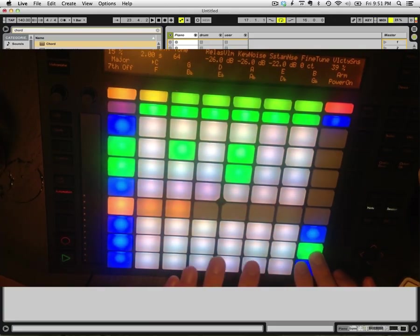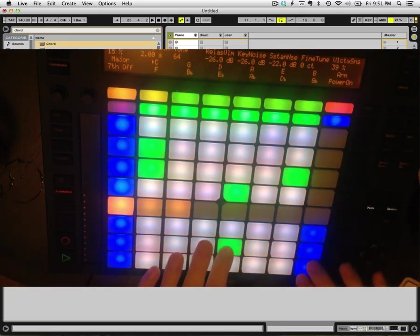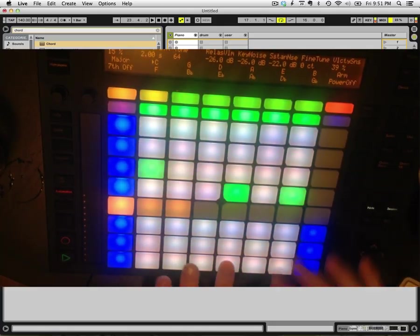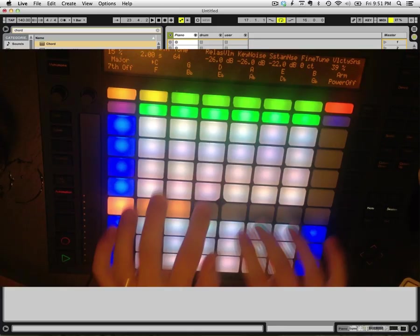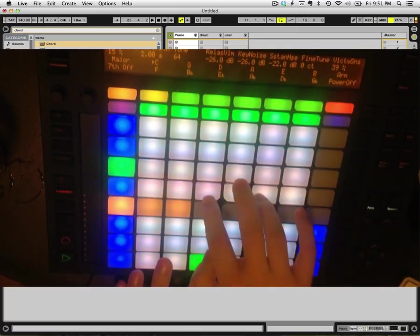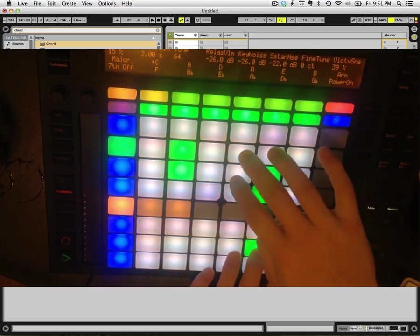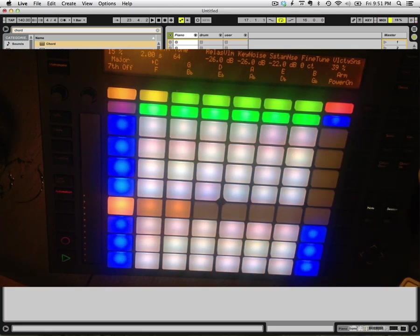I heard there was a secret chord that David played and it pleased the Lord, but you never cared for music, do you? It goes like this — the fourth, the fifth, the minor fall, the major lift, the baffled king composing Hallelujah. Hallelujah. You practice, you do some stuff, and it sounds like music — so that's very exciting.